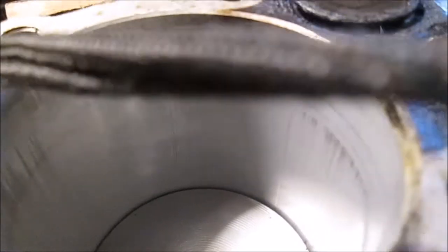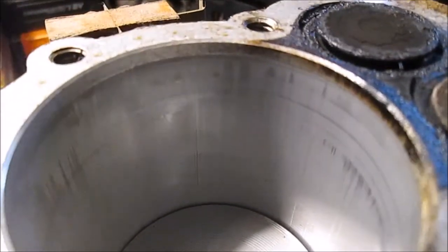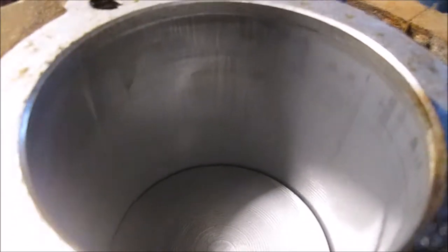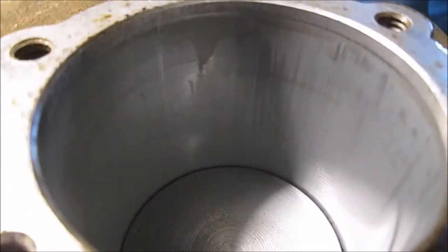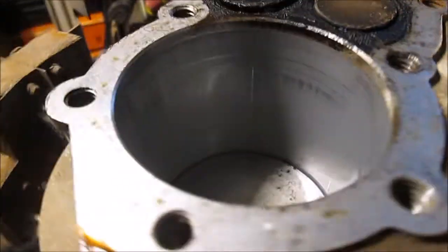We got some scuffing. We're doing this on the fly — it is cloudy and miserable; it should not be this dark in the shop today. You got a view of just about 360 degrees of what the cylinder walls look like.